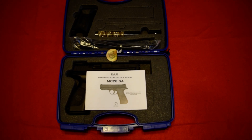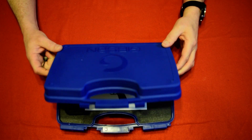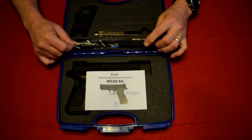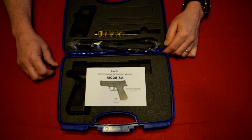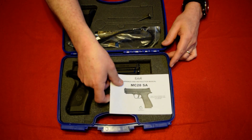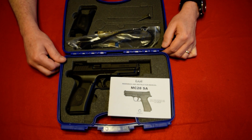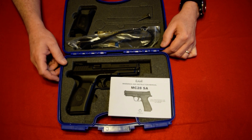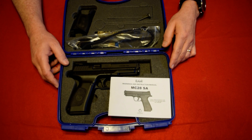Hey everyone, this is Tony the gun guy with Concealed Arms Home Defense. Got an unboxing tabletop review here today. It's a firearm I just picked up. They've been discontinued. It's from a company called Gerson — they're Turkish, I may be mispronouncing their name. It's a striker-fired polymer gun, full-size, model number MC 28 SA. I just wanted to show you the features and let you know it's priced right on my site. It's made by Gerson, a Turkish manufacturer, and the model is the MC 28 SA.